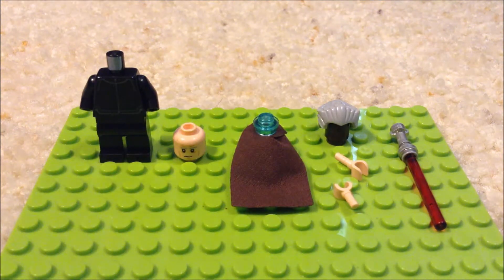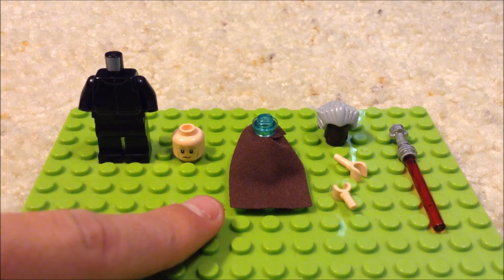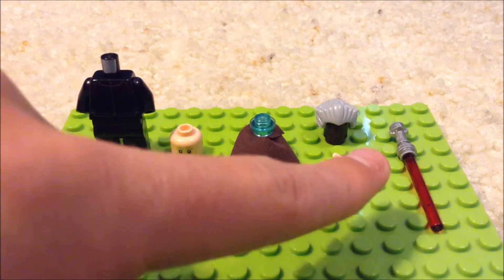you're going to need an old Han Solo head, a brown cape, some hands, this gray hair piece, and a red lightsaber.